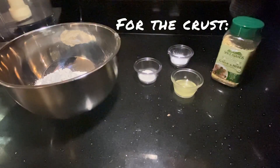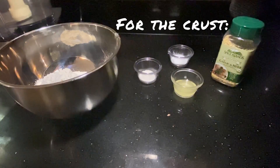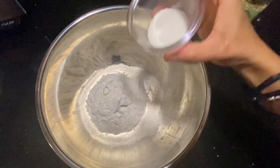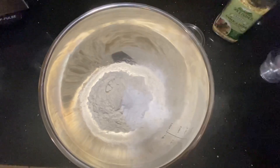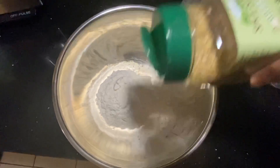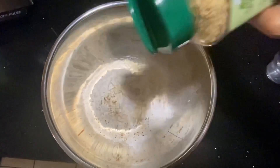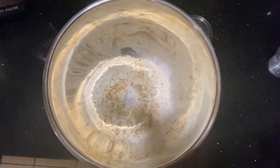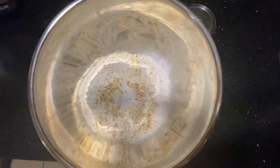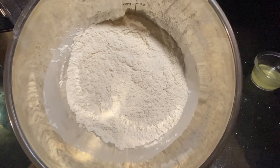That is all you need. If you have a food processor, this will make your life easier. Add your salt, add your baking powder, then add however much seasoning you like. Because it's salt-free, it just gives the crust a really, really nice flavor. Whisk it up until it's nicely blended.